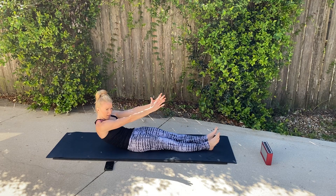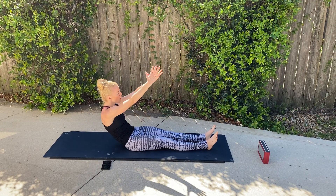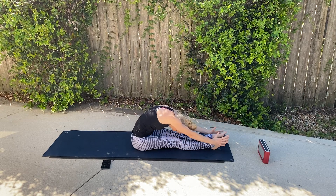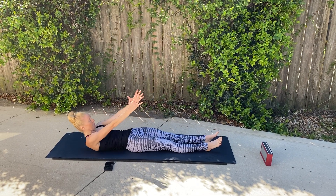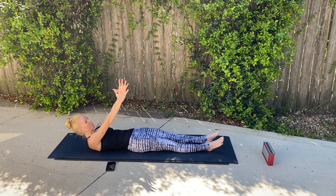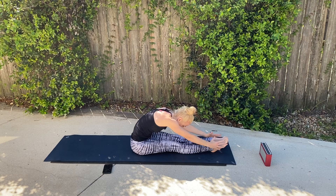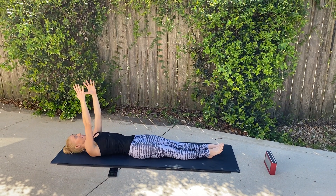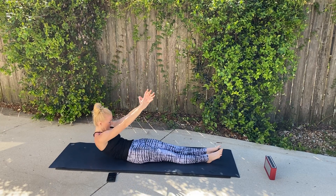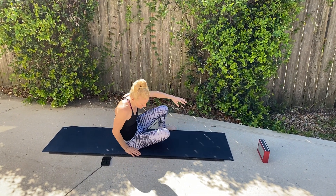Good, lifting — slow and controlled movements — and then bringing it back. Good job. We're going to wait for that beep. We're going to do a kneeling sidekick next, one minute on each side.